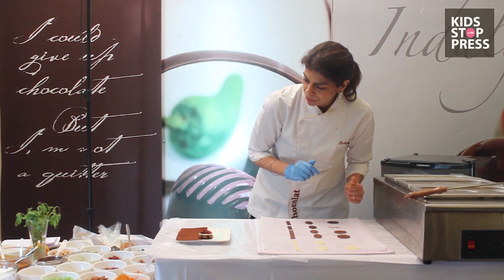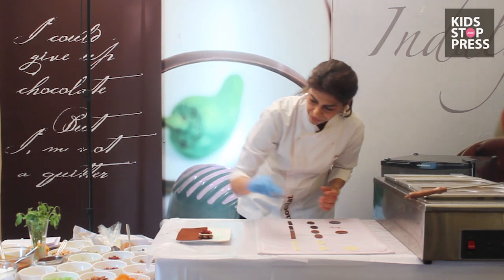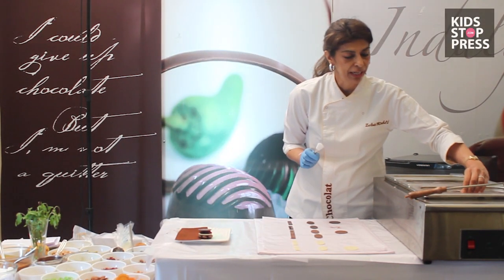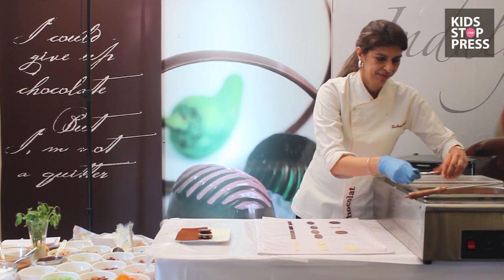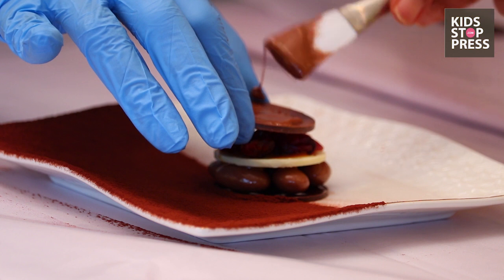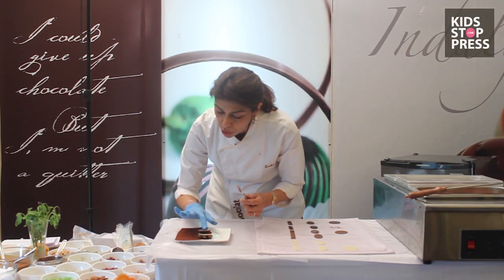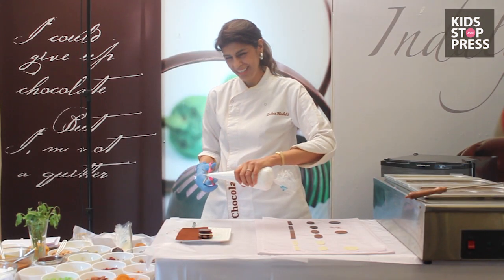Let's top it off with another layer of milk chocolate. I'm going to brush the milk chocolate with milk chocolate — it holds its shape and doesn't slip off. A fresh cream rosette, perhaps.